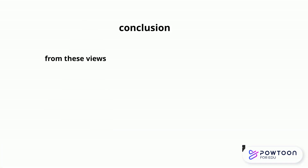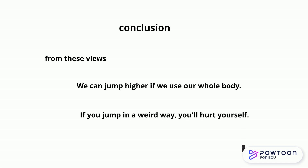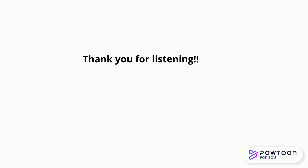Now let's summarize what we learned from this verification. These things may be obvious to people in sports, but can you actually jump with your whole body like this? Also, if you jump in a strange way, you may hurt your back as I did. Even if you don't play sports, you may still need to jump when picking something up from a high shelf, so why not try it? Thank you for listening.